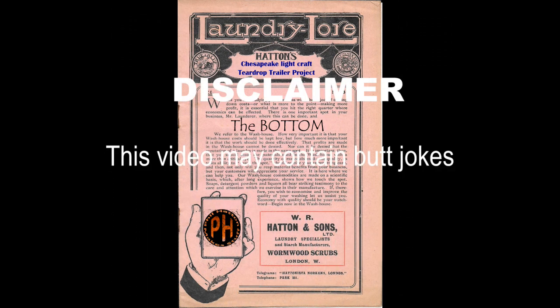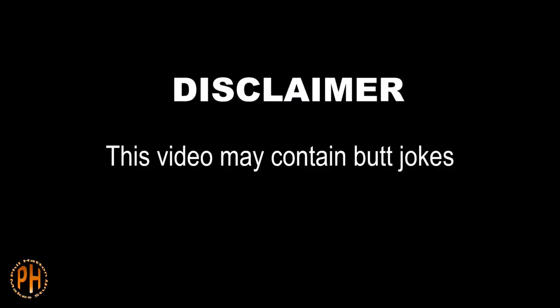Hi, my name is Phil and I'm building a Chesapeake Lightcraft Teardrop Camper.